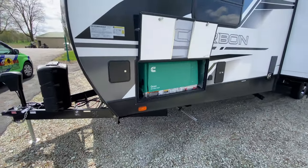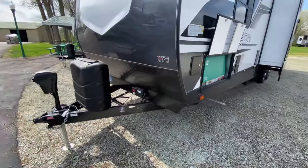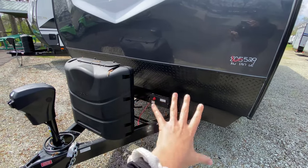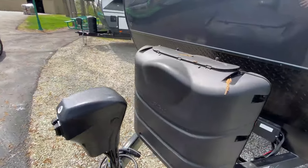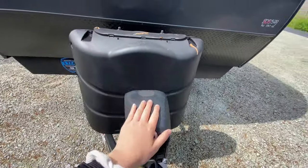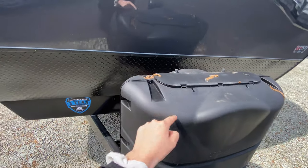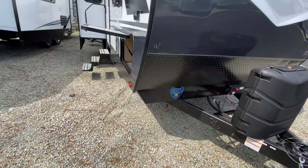On the non-camping side you have your generator, plus one slide out at the very front. You have diamond plating to help protect your front cap from rocks scratching it, a power tongue jack, and your propane under a plastic casing. This unit has the industry's best three-year limited structural warranty.